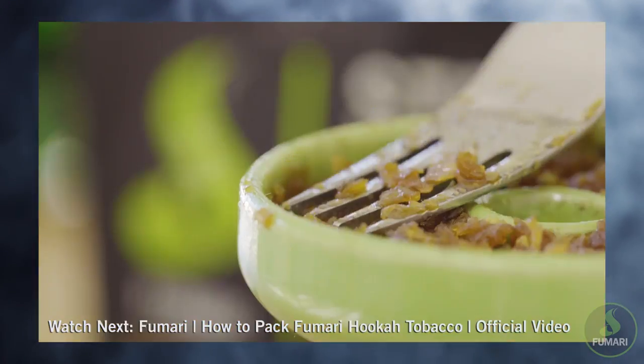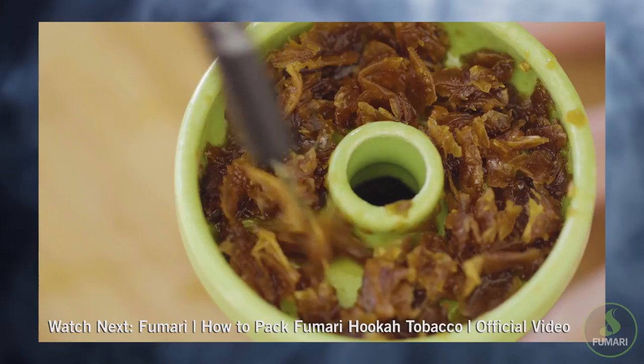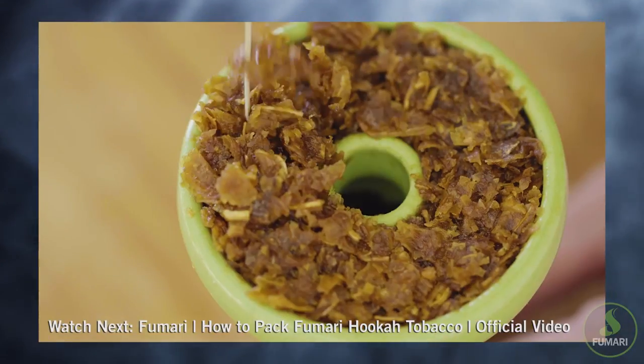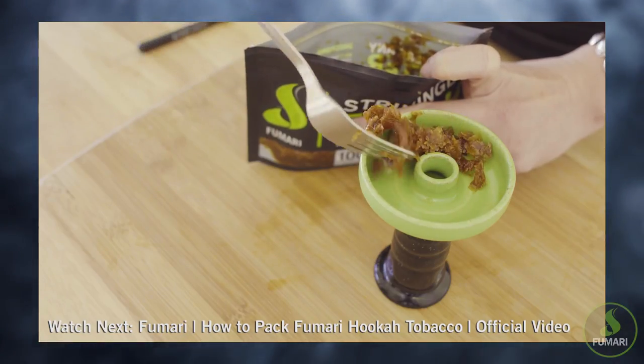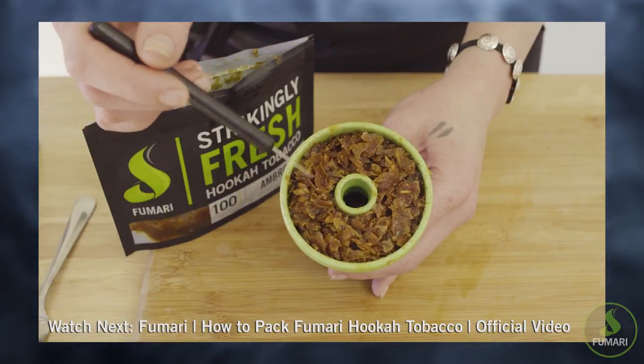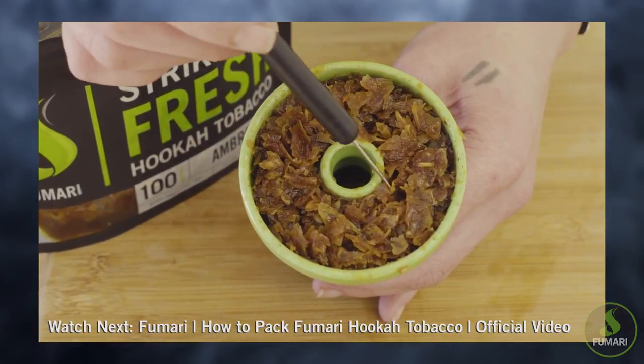If you're still having issues getting your hookah to smoke right, you may have under or over packed your bowl and will most likely have to repack it. If you need some tips on how to pack the perfect bowl of Fumari, check out our How to Pack Fumari Tutorial.